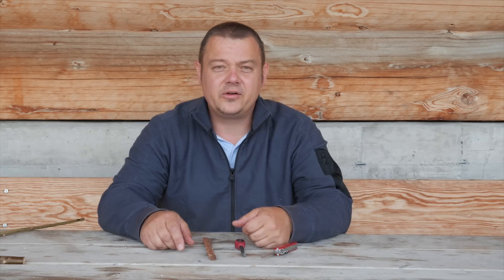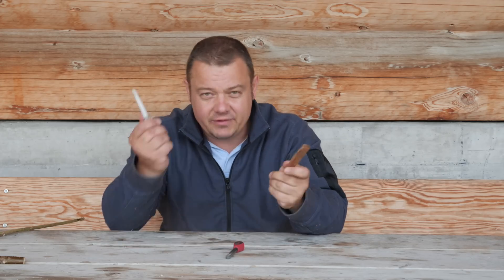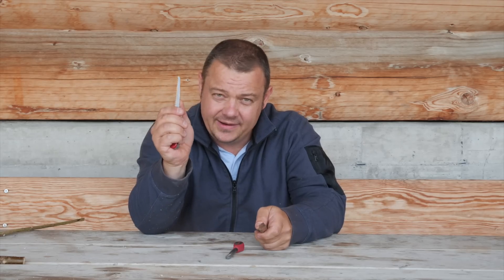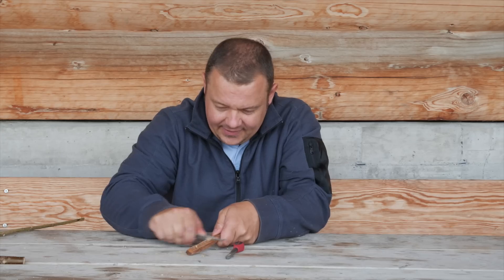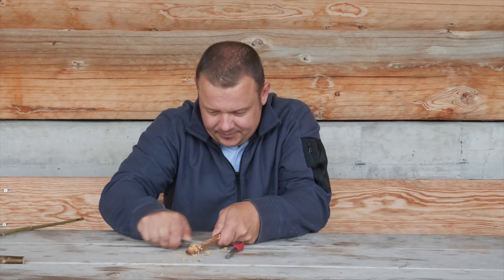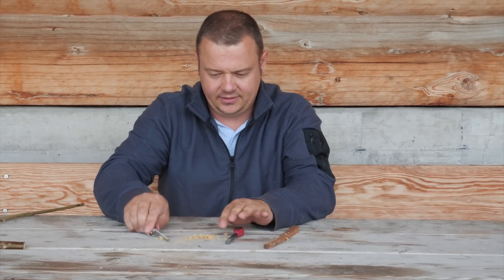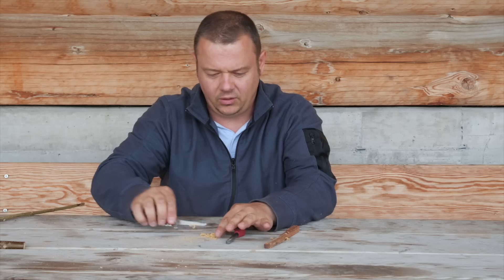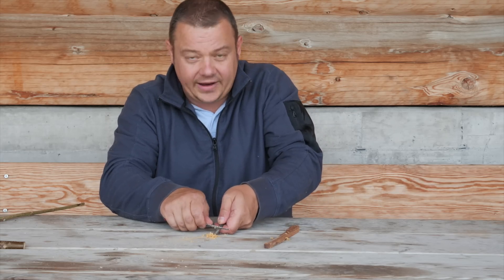If you want to make a fire with a fire steel, it's a well-known trick that you can make shavings with the back — with the sharp spine of the saw, like this — and you can also use the sharp spine as a striker.